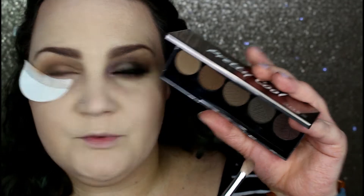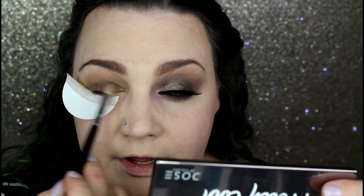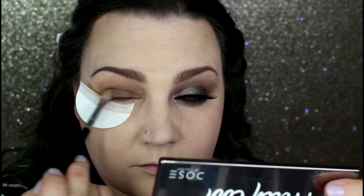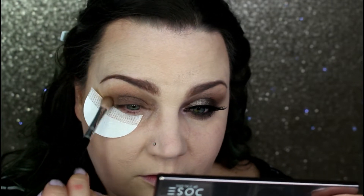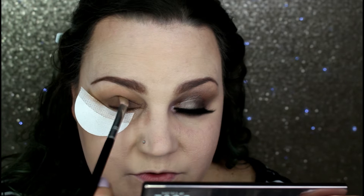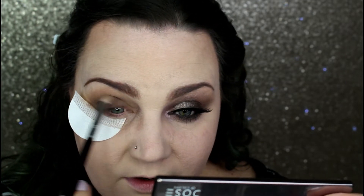Once that's blended out, I'm going into Smoke Show, which is the deepest shade in the palette. I'm using the same brush, getting most of the product on the flat part of the brush, and applying it all over the lid from inner corner to outer V. Since it's a fluffier brush, the placement will be a little softer. Once most of the color is deposited on the lid, I start buffing it out.